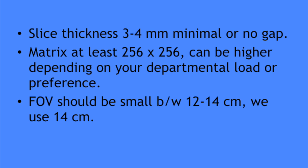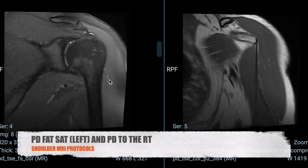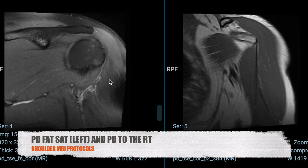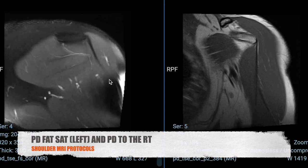The usual slice thickness is between 3 to 4 mm, preferably with no gap or minimal gap. The matrix should be at least 256 × 256 in frequency and phase direction. The field of view should be small, between 12 to 14 cm. You need a total of six sequences for shoulder joint imaging — two in each orthogonal plane: one for anatomy (PD or T1) and one for pathology using fluid-sensitive sequences, either PD fat-sat or T2 fat-sat.